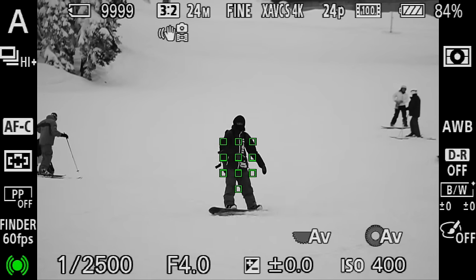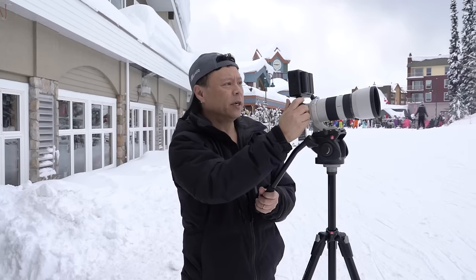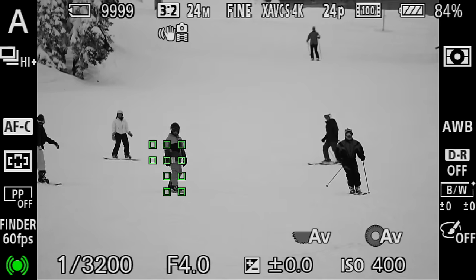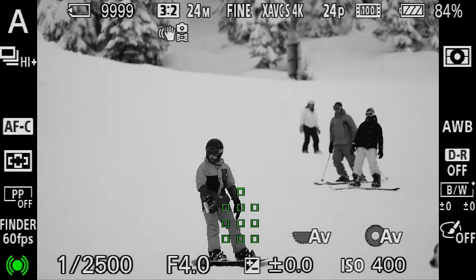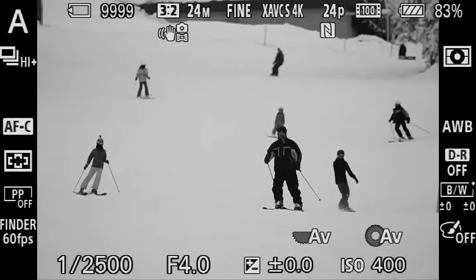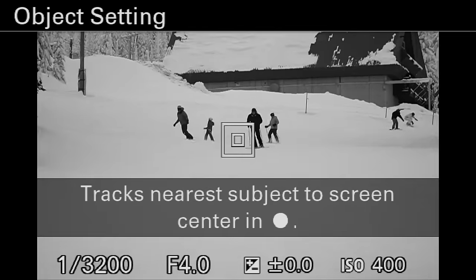Watch this — what you're seeing right here is the camera activating the phase detection focus points. Those little bits that go by like that, that's phase detection. So right now I'm just going to go ahead and focus on this one kid, and once I pick something it's going to track just that one person. We're just going to follow him — he went through the sign — and that was probably about 40 photos right there.